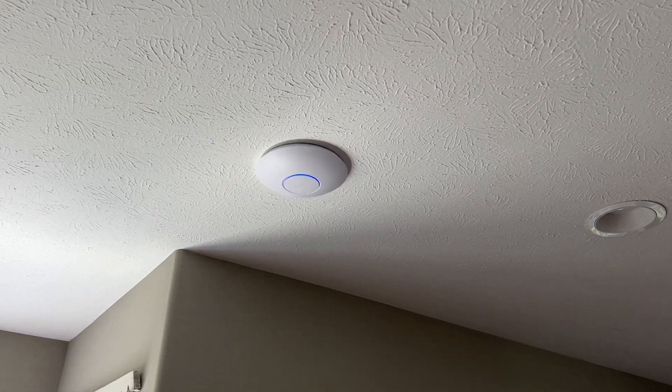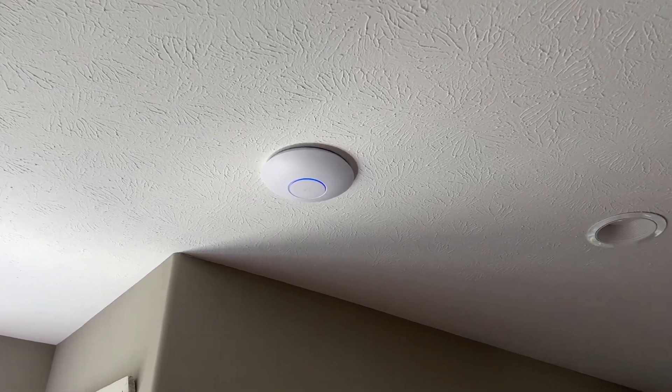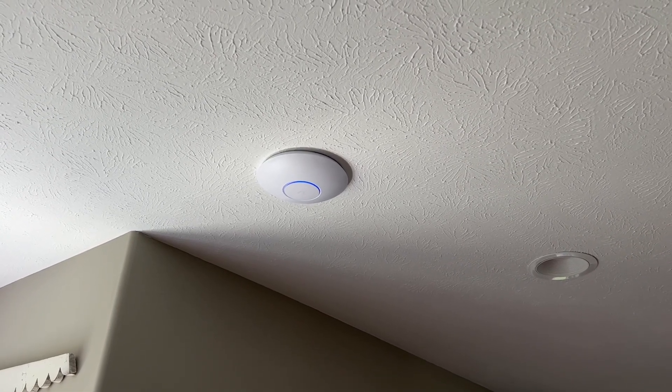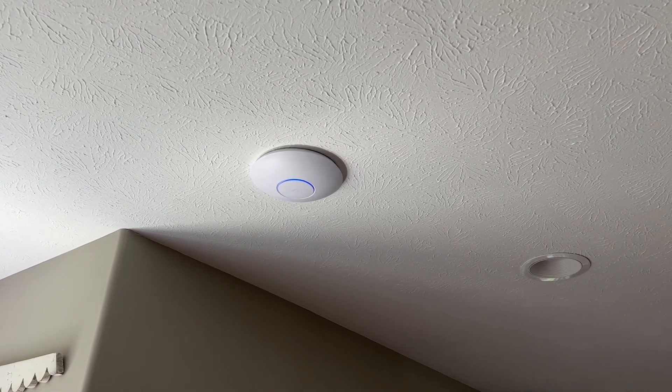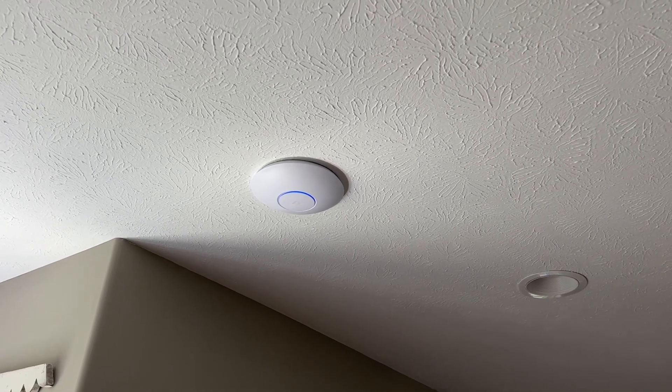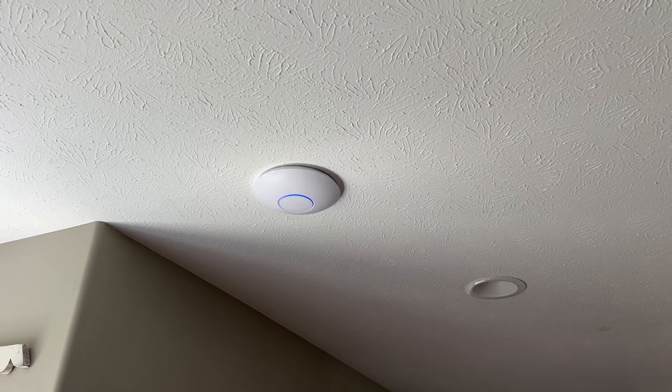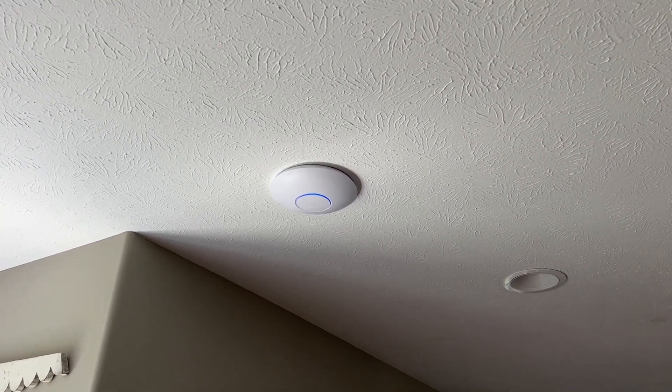So you're planning on putting some Wi-Fi in your house and you're curious how many access points you really need to get good coverage. Today's video, we're going to talk about that. We're actually going to run a little experiment. My house normally has four access points, but we're going to go down to just one and see how well the coverage is from this single access point.